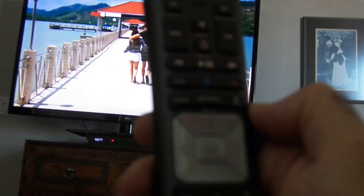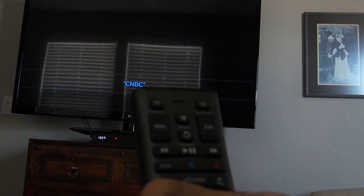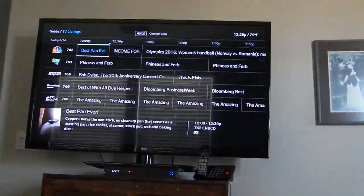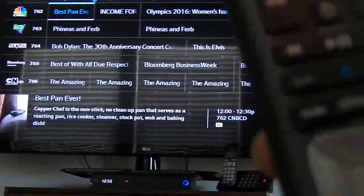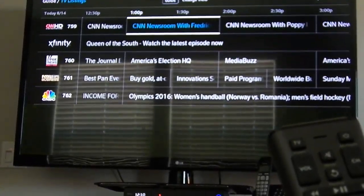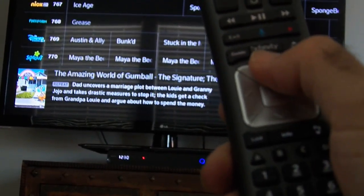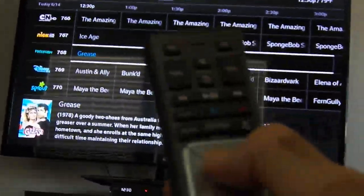To get back to live TV, hit the microphone button and say 'CNBC.' To see what's on, press the guide button. You can move up and down in the guide, and use the page-up and page-down buttons to scroll quickly through the whole page. You can also use the directional buttons for finer navigation.